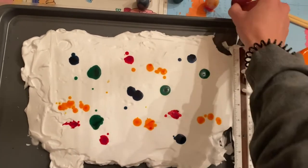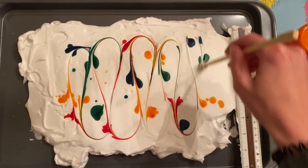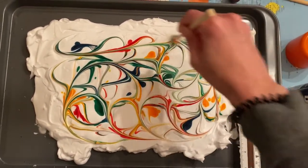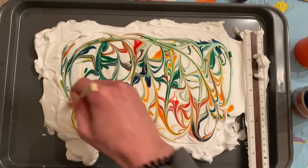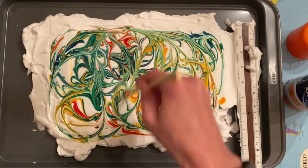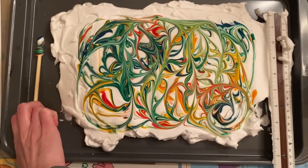Once your colors are spread out, get your chopstick and go in and swirl the colors around in the shaving cream. You can make whatever patterns you want. You don't want to go crazy though, because if you mix it up too much the colors will all blend together and you won't have nice distinct colors. Mix it just enough so you like the pattern.